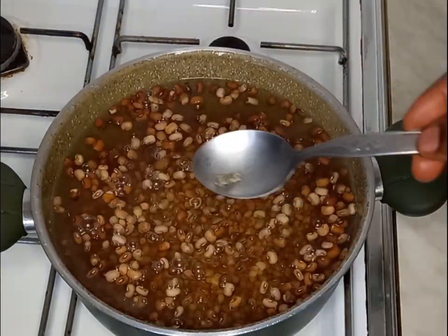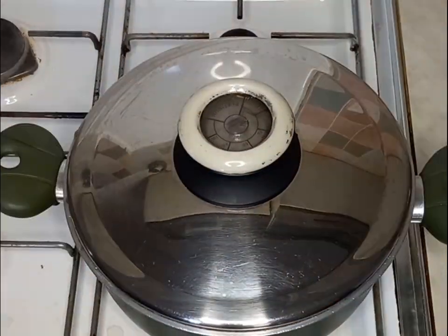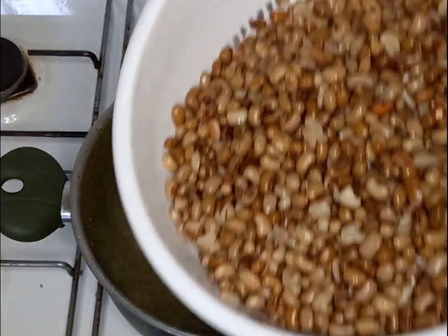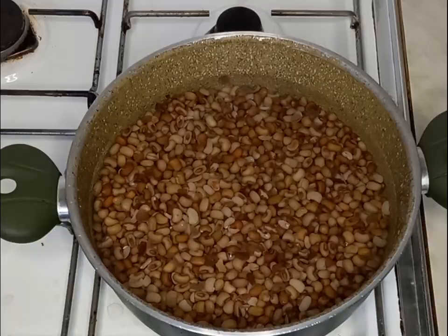After that I will add my potash, then I will cover it to boil for like 10 minutes. Then I will change the water and go ahead and rinse the beans to avoid heartburn, bloating, or gas.